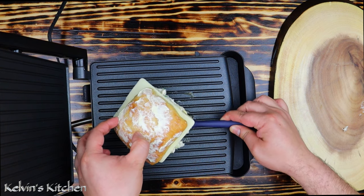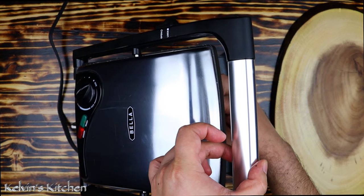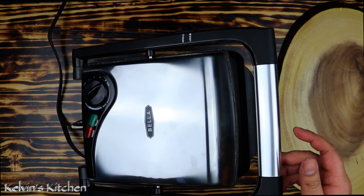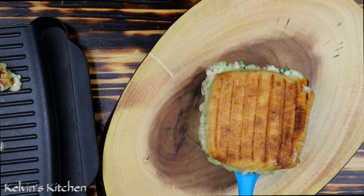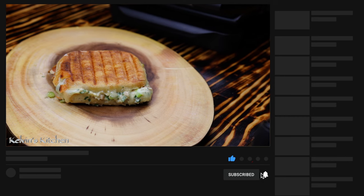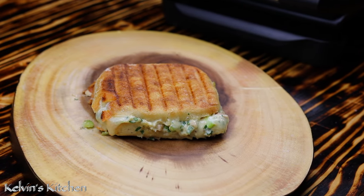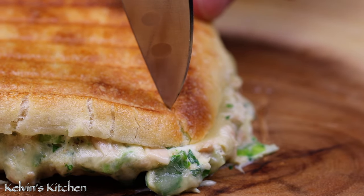Now we toast on low heat until the cheese has melted and the bread is nicely toasted. And after a couple of minutes, your tuna melt panini should look like this. Before serving, cut it in half just like so.